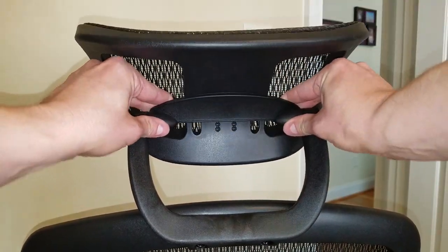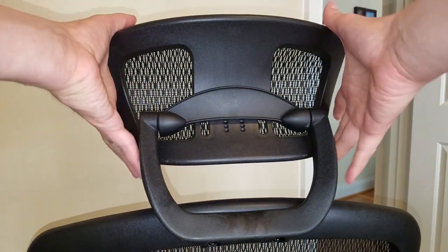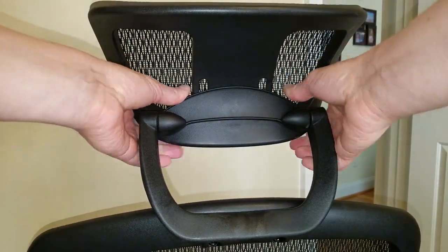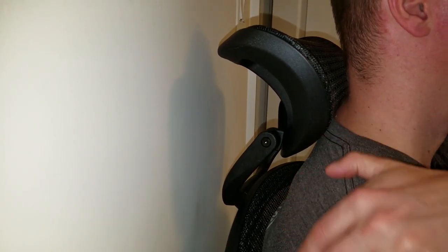The headrest sits higher now and has all the same functionality. It's much more comfortable and no longer hits my shoulders.